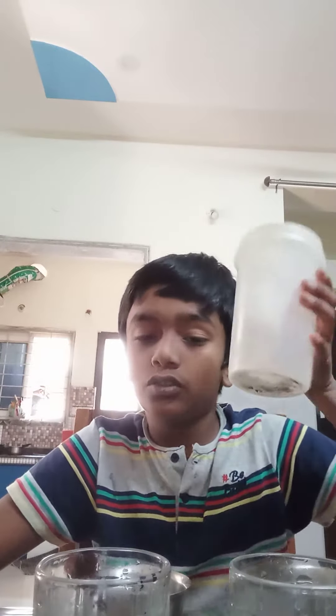Hello everyone, my name is Shivarthik. Today I'm going to do an experiment. For this experiment I need two glasses of water, two lemons of the same size, and salt. Let's start the experiment.